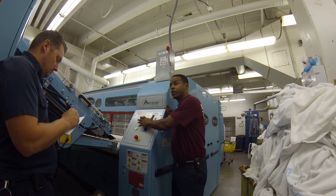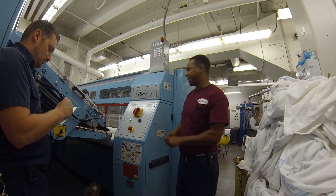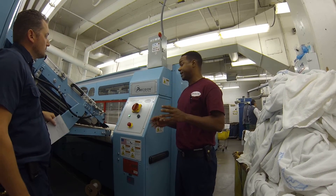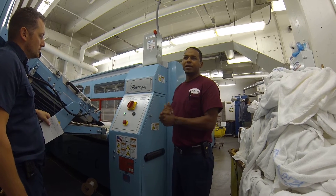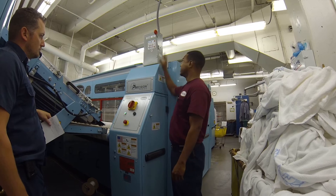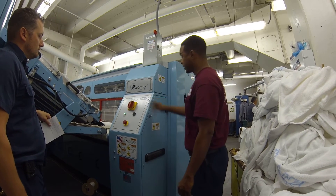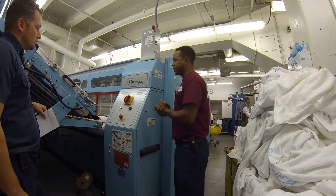We recommend when you power it down to always use the main disconnect. Because with this one you can do it, but in a couple of months you might have to replace it. Most places don't necessarily turn off power, but it depends on how you guys run. If you want to turn it off, I would recommend this — in the morning you come in and power it on. So basically the first thing you want to do with steam: power it on here.